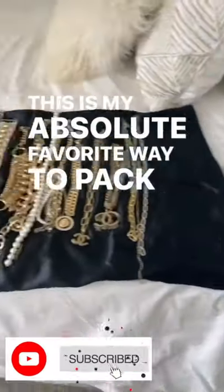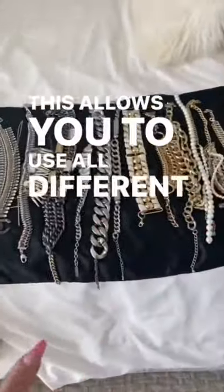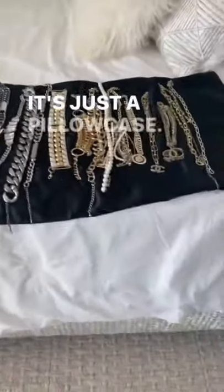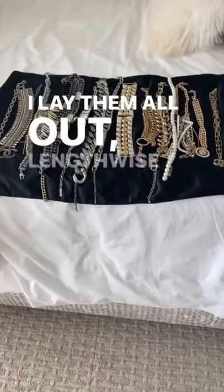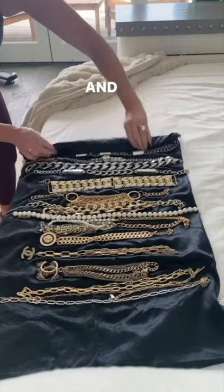This is my absolute favorite way to pack jewelry. You don't need one of these cases — they never really work that great anyways. This allows me to use all different sizes and links. It's just a pillowcase. I lay them all out lengthwise, unclasped, and then all you do is start at one end and start rolling.